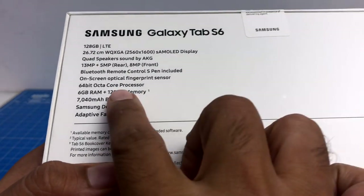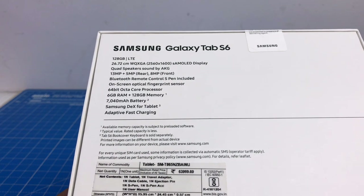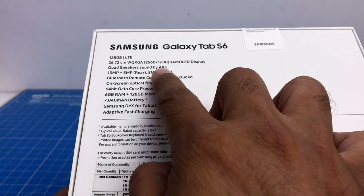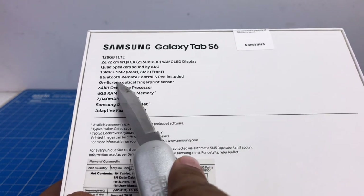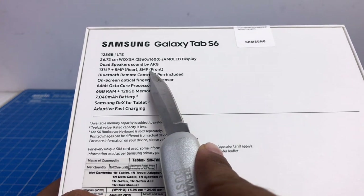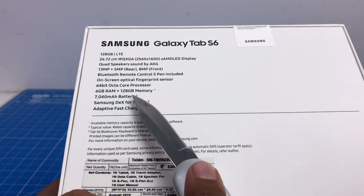Before I open the box, let me quickly read out the major features mentioned here. It says 128 GB LTE, meaning this one has internal memory of 128 gigs. It has a Super AMOLED WXGA 2560x1600 display, just like most Samsung flagship devices. It also has dual rear cameras with 13 plus 5 megapixels, and the 5 megapixel camera is an ultra-wide one. There's an 8 megapixel front-facing camera, Bluetooth remote control, and an S Pen included.